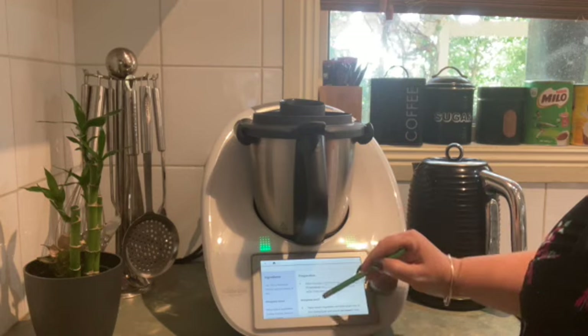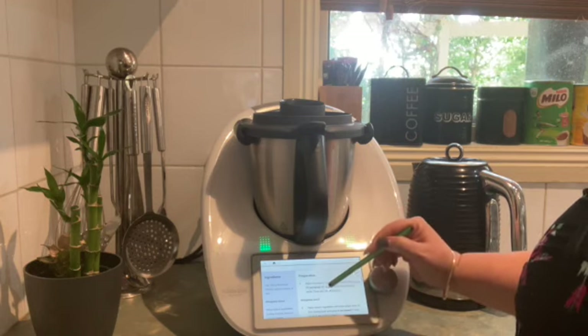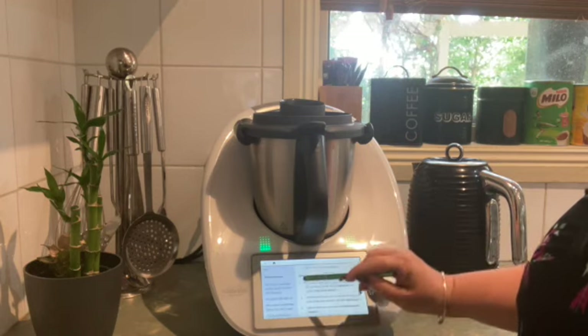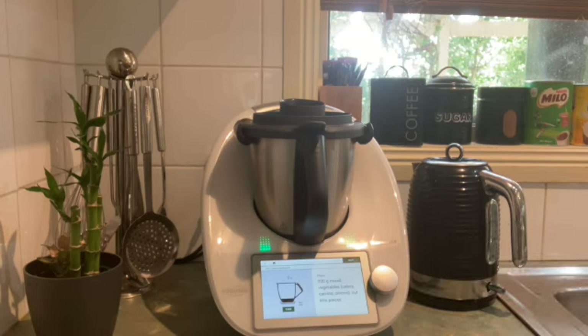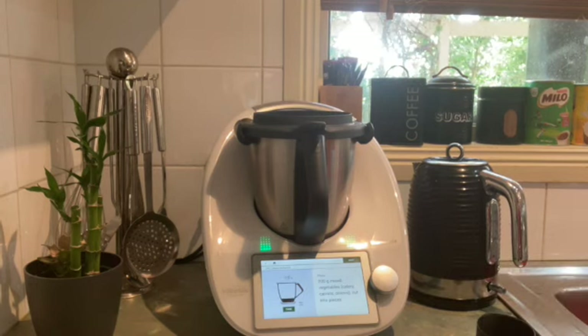I'm scrolling down before I press start cooking and I'm going to select step 2 because I only want the sauce. So it's going to start from step 2 and therefore ignore all the previous steps that I'm not interested in cooking today.